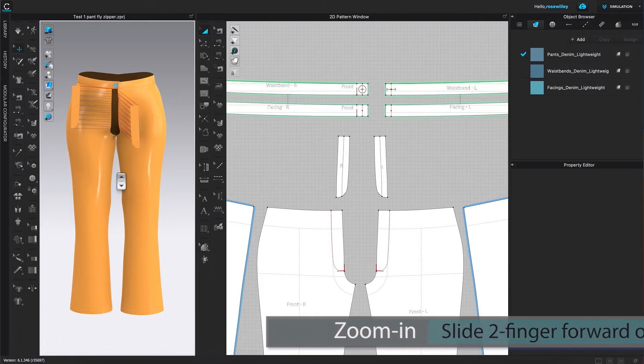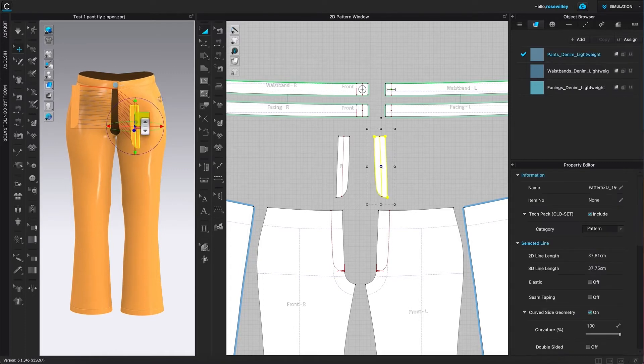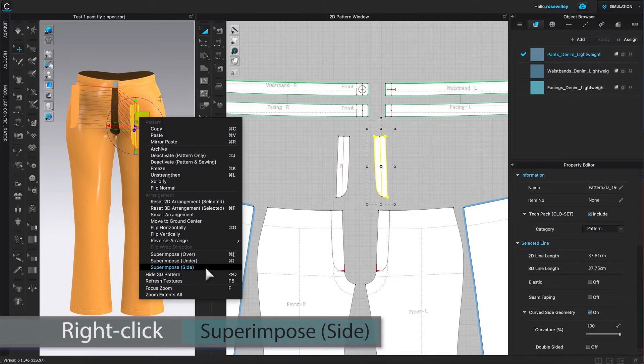Next, I'm going to superimpose these plies onto the pants. To do so, I'm going to click on that fly right there, right-click, and then select Superimpose Side.